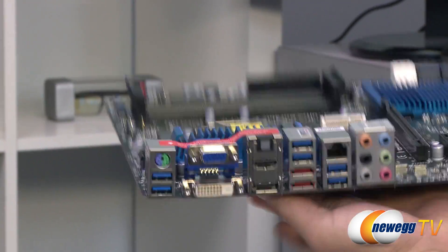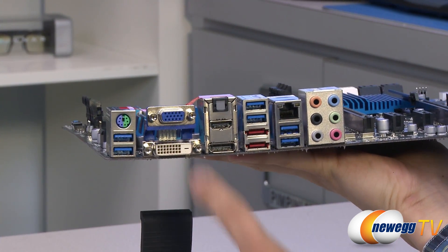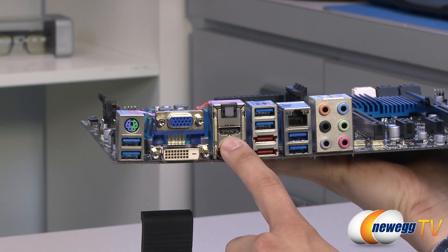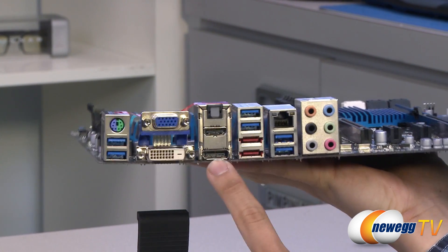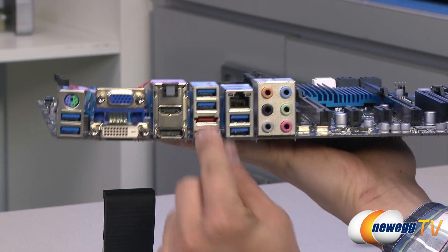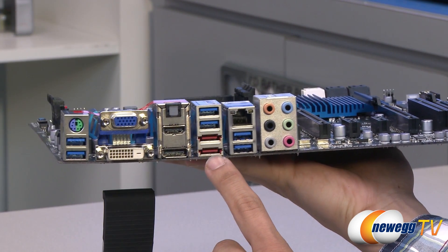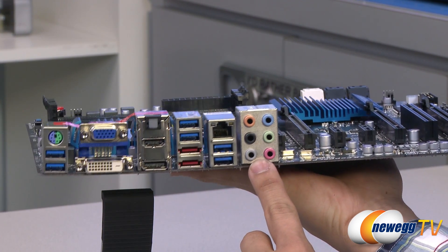Moving on to the rear I/O: you've got a PS/2 connector for keyboard or mouse, two USB 3.0 ports, a D-Sub out, a DVI digital out supporting maximum resolutions of 1920 by 1200, an optical Toslink out, an HDMI port also supporting up to 1920 by 1200, and a DisplayPort out supporting up to 2560 by 1600. There are four more USB 3.0 connectors, two eSATA ports — each SATA revision 3.0 at 6 gigabits per second, controlled by a Marvell 88SE9172 chip — an Intel NIC, and six standard analog audio outputs.